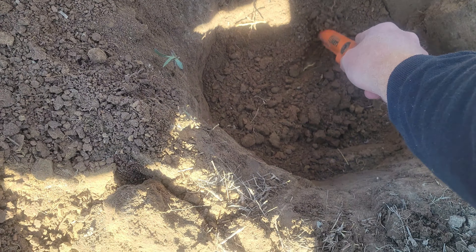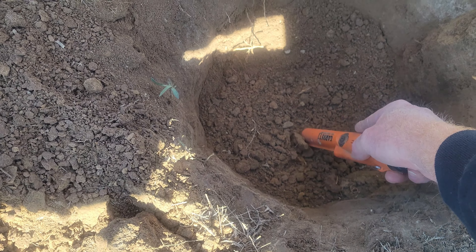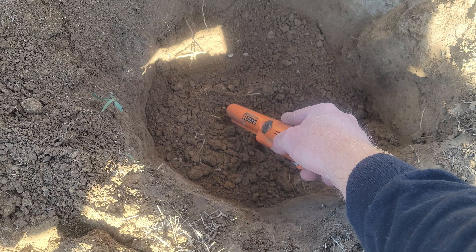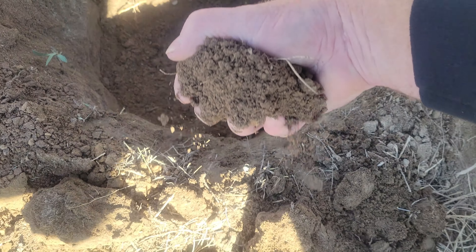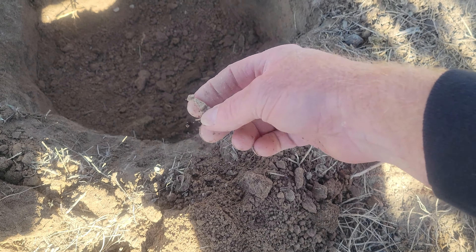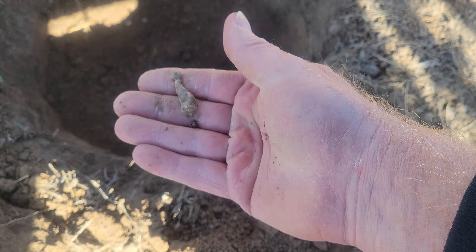Over here at the hole — still something in there. Feel like I'm moving it around. Must be right there someplace. It's a piece of camp lead. So two things in one hole — not bad.